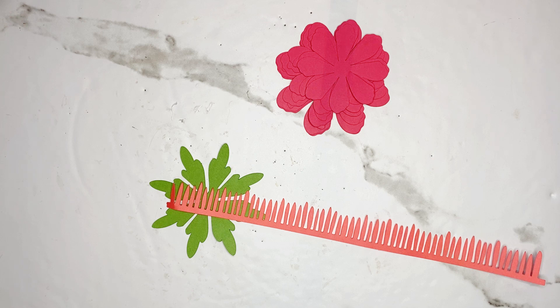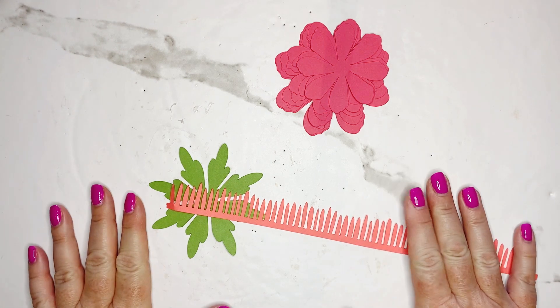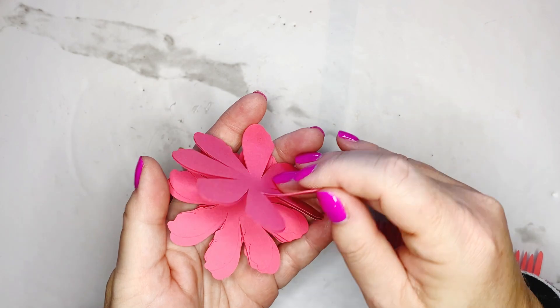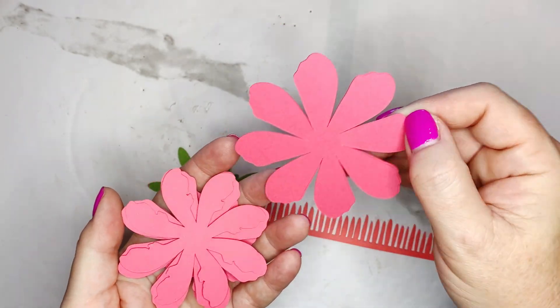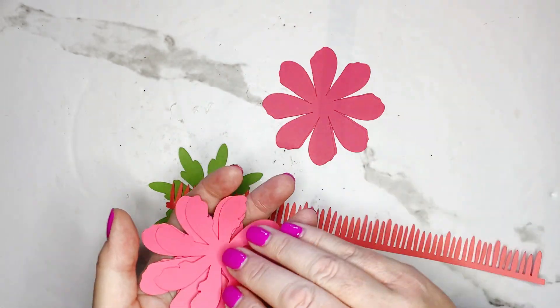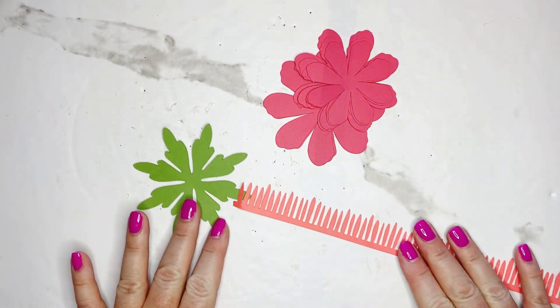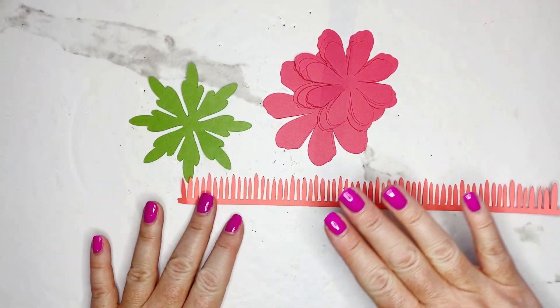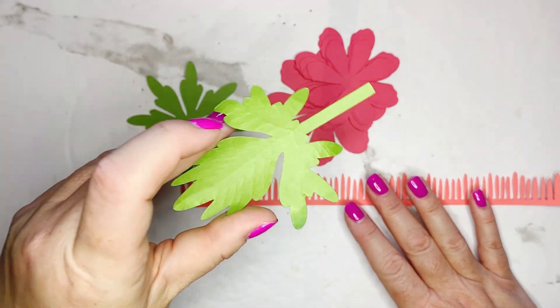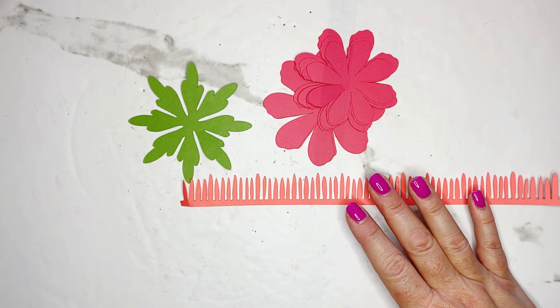In your machine's design space and cut it according to that document or the image at the beginning of this video. There are two different petals with the Kelly Mini Flower: we are using petal one design, which is the wider petal, and petal two which is a skinnier petal. It also comes with a template, a sepal, a center, and leaves you can use to decorate your projects at any size that you need.